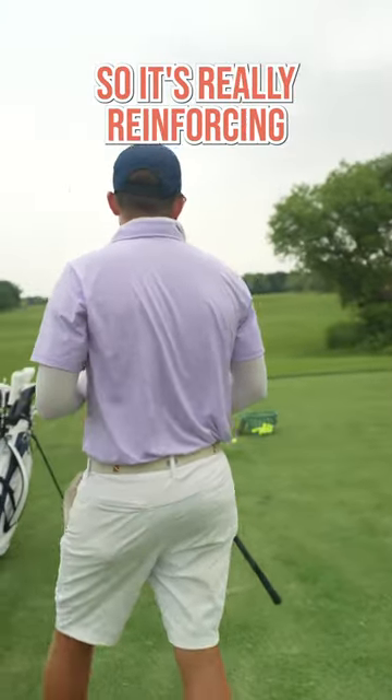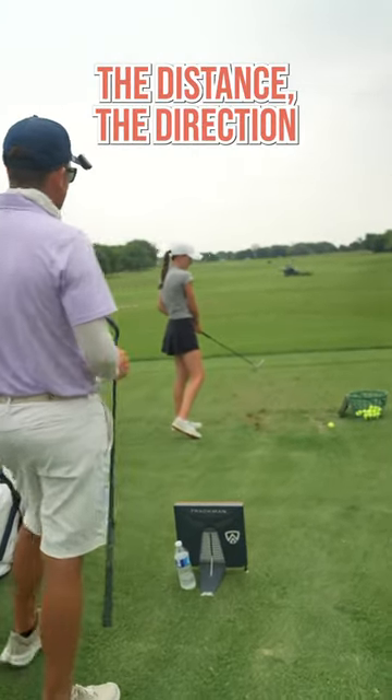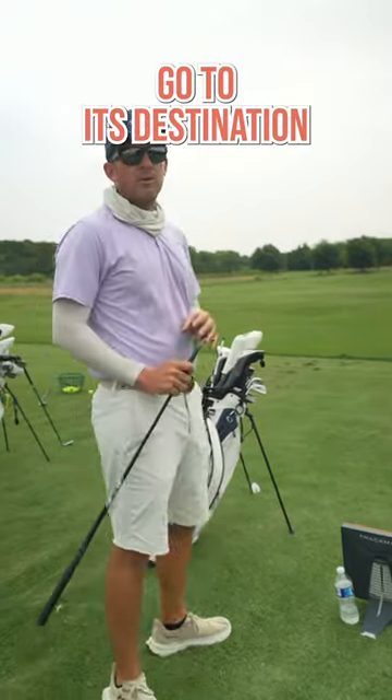It's really reinforcing her ability to control the distance, the direction, and getting the ball to go to its destination.